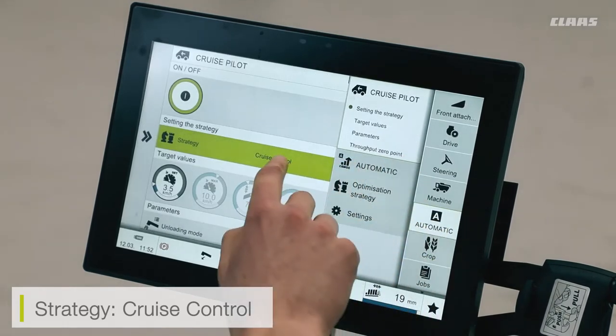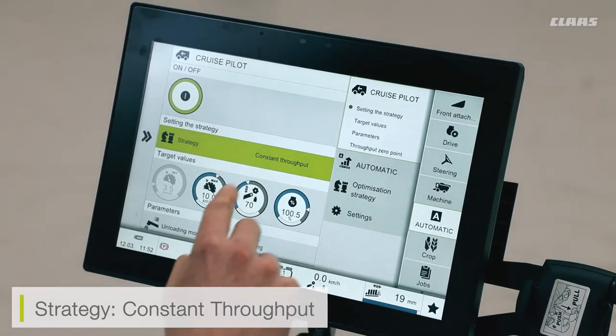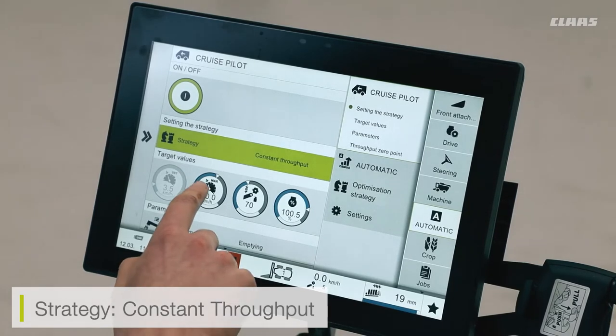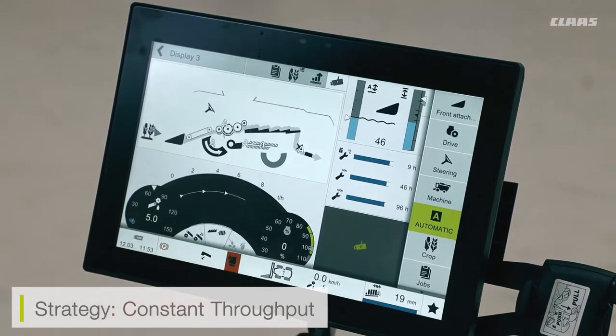The second setting in cruise pilot mode is constant throughput. Constant throughput looks at a couple of different variables on the machine — not only forward speed, but also engine load and the crop level in the feeder house, meaning how much crop is physically coming up the feeder house. With constant throughput selected, the cruise pilot is constantly working towards these three variables. I can set a maximum forward speed, a maximum amount of crop in the feeder house, and a maximum engine load, and the cruise pilot works to maintain within these three levels.